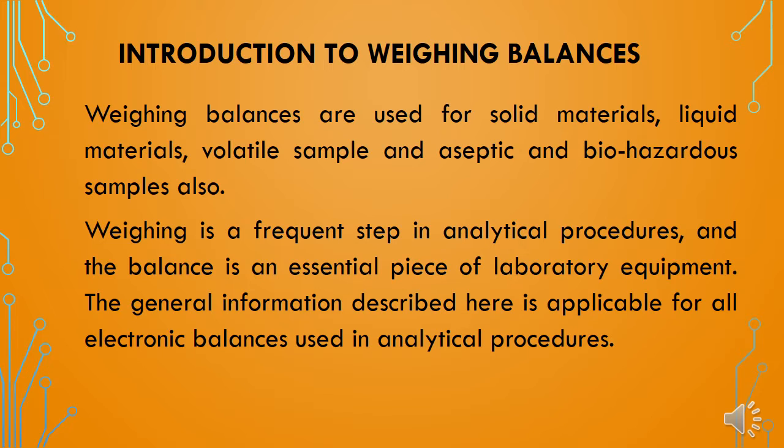The qualification guidance given in this video is applicable for weighing balances used for solid materials, liquid materials, volatile samples, and aseptic or biohazardous samples also. Weighing is a frequent step in analytical procedures and the balance is an essential piece of laboratory equipment. The general information described here is applicable to all electronic balances used for analytical procedures.